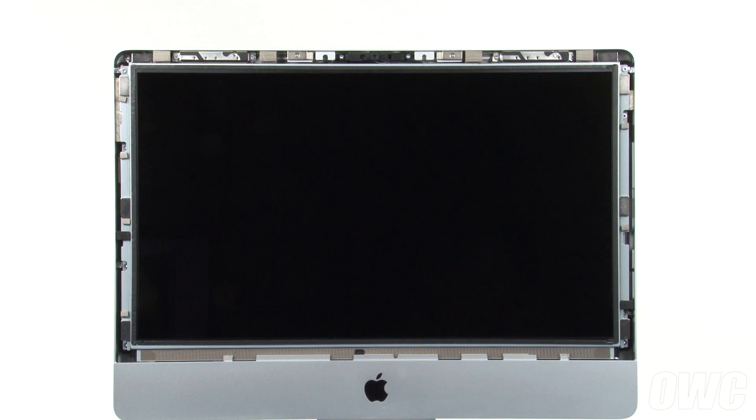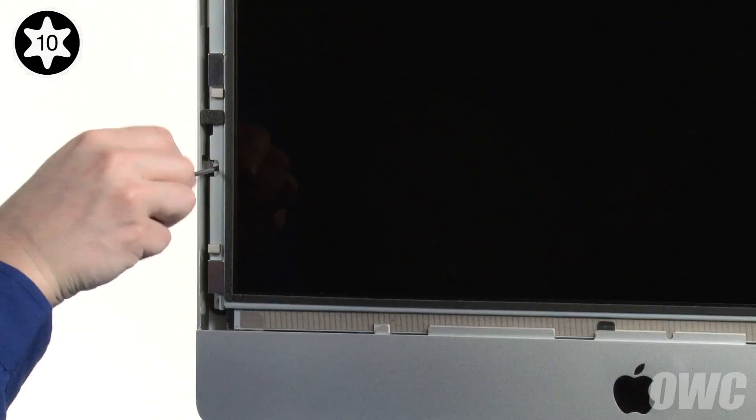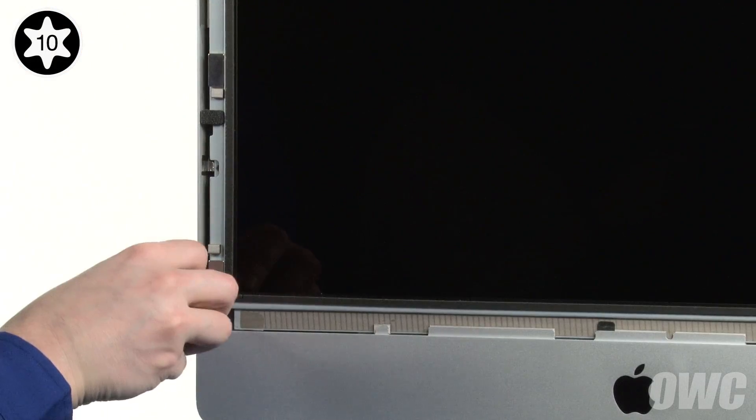At this point, you'll need to be extremely careful not to touch the screen itself, as the oil from your fingers is very difficult to remove. Next, we need to detach the display itself. To do this, we'll need to remove eight Torx T10 screws — four on the left and four on the right. You may want to use a pair of tweezers as you remove each screw to keep them from getting away from you, especially the ones located near magnets.